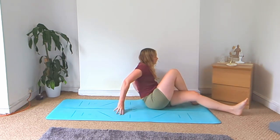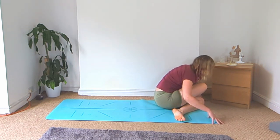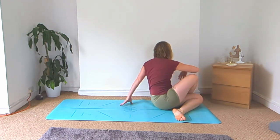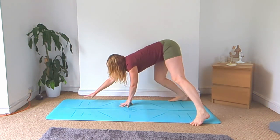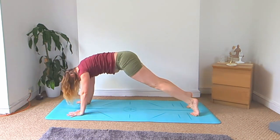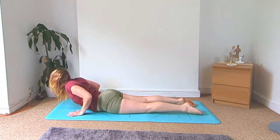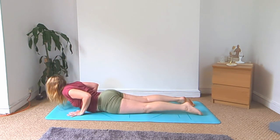Cross your legs over, come into your cow face pose, and fold forward. Rise back up, keep your feet where they are, and twist yourself back around to your downward facing dog. Flow through your vinyasa — chaturanga, knees up or down — cobra or upward facing dog — and meet back in downward facing dog.